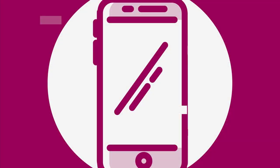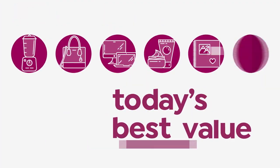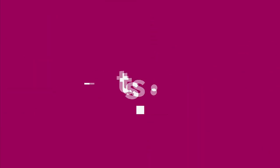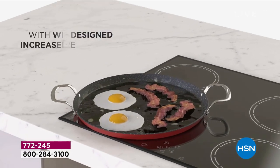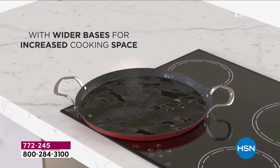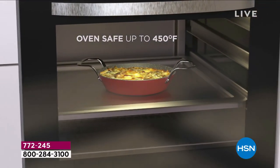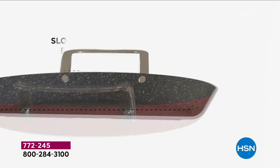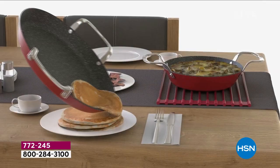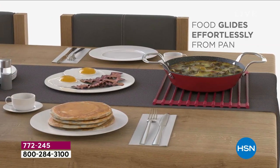Three brand new skillets uniquely designed with lower walls so you can glide the food onto your plate or presentation bowl. They're all oven safe up to 450 degrees, PFOA free, all cooktops including induction. That unique low wall design means your pancakes slide out, your crepes, your pizza.